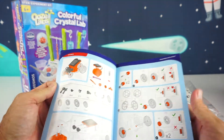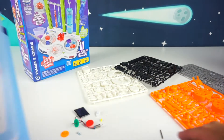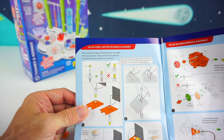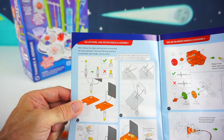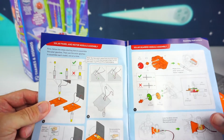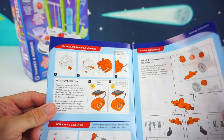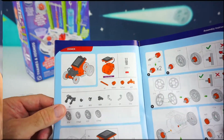So let's go ahead and start our build. Before we start putting together our SolarBot, we need to first put together the solar panel, the motor module assembly, and the gearbox too. So let's go ahead and put that together first, and then we can get started on our Zoomer.